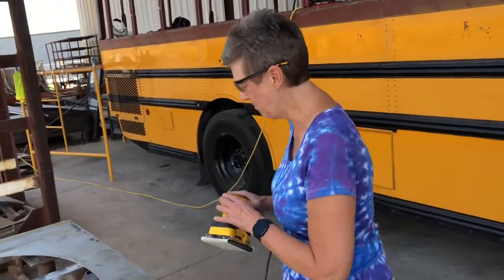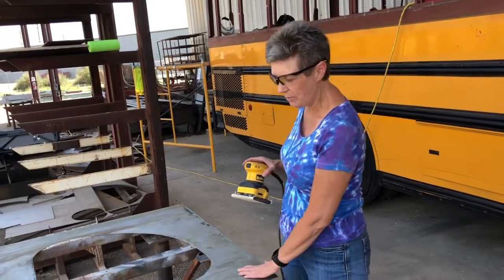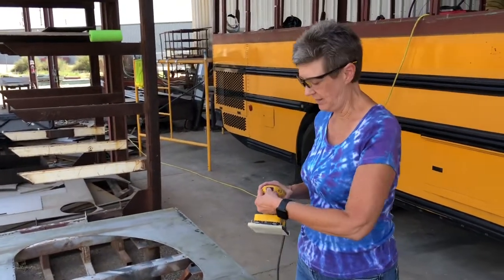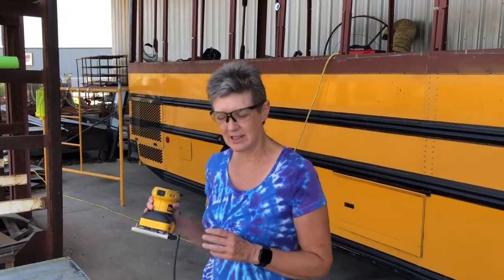This has all been de-burred and now I'm sanding, just kind of roughing up the surface so the paint will stick. Metal is different than wood, so I've been instructed to just scar it up — making little scratches for the paint to stick.